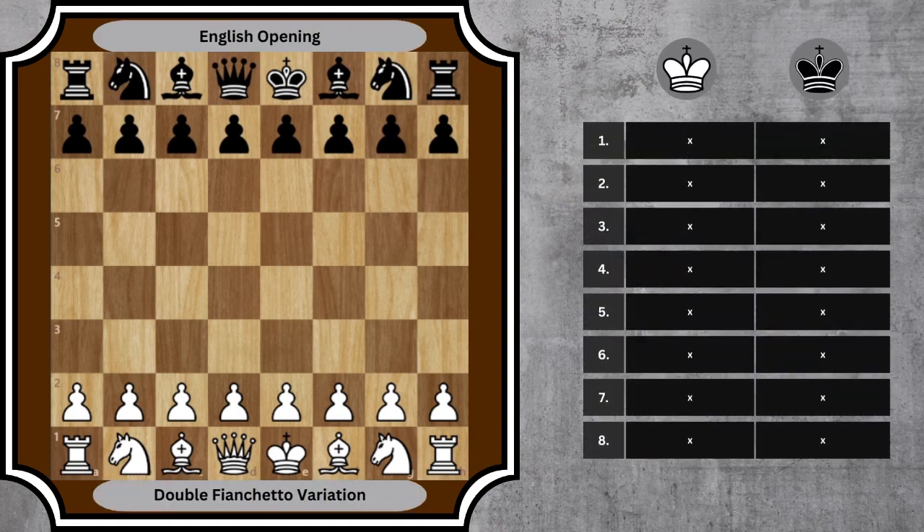Welcome back to Think and Play Chess, where we help you strategize and visualize your moves. Before we dive into today's topic, remember to like this video and drop a comment. Today we're exploring another intriguing aspect of the English opening — the double fianchetto variation. Let's jump right in.